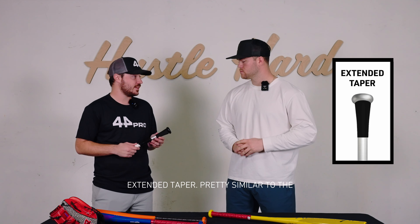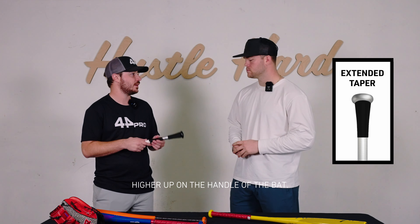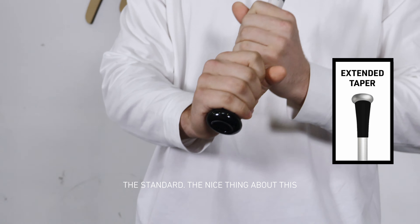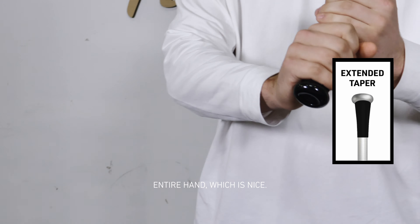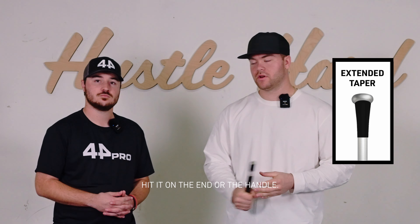Third up, we have the extended taper — pretty similar to the standard, it just goes a little bit higher up on the handle of the bat. Like you said, pretty similar to the standard. The nice thing about this is it covers more of your palm, gives you more cushion throughout the entire hand, and it also knocks out a little bit of the vibrations throughout the bat if you hit it on the end or the handle.